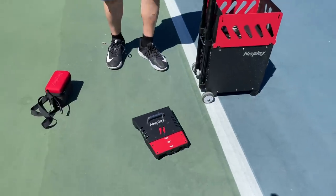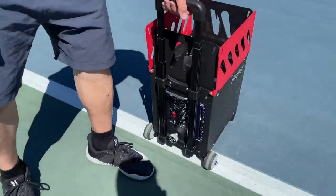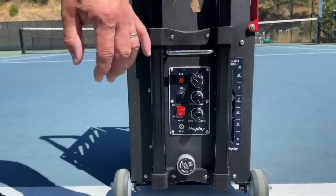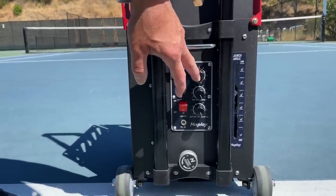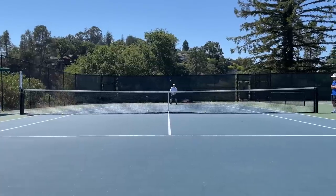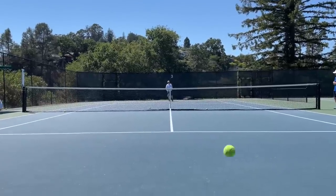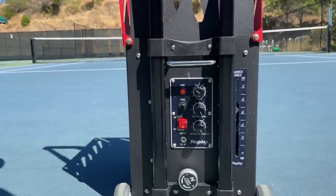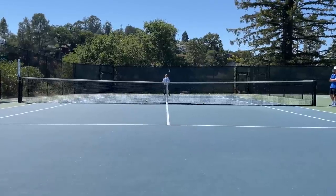Now let's check out the controller. I'm going to face it towards you. The top knob is for how fast you want your balls fed to you. One means every one second, two means every two seconds. So if you want it nice and slow fed to you, nine seconds is the way to go — one ball every nine seconds.